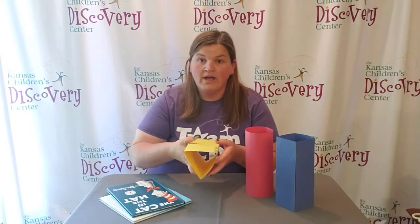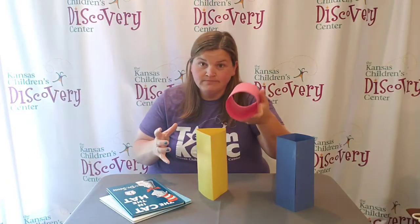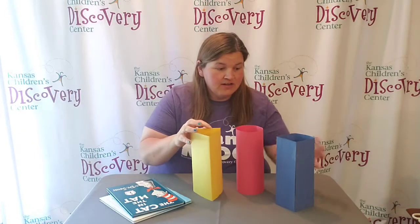I've taken three pieces of paper and made three different shapes. One is a triangle, one is a circle, and the other is a square.